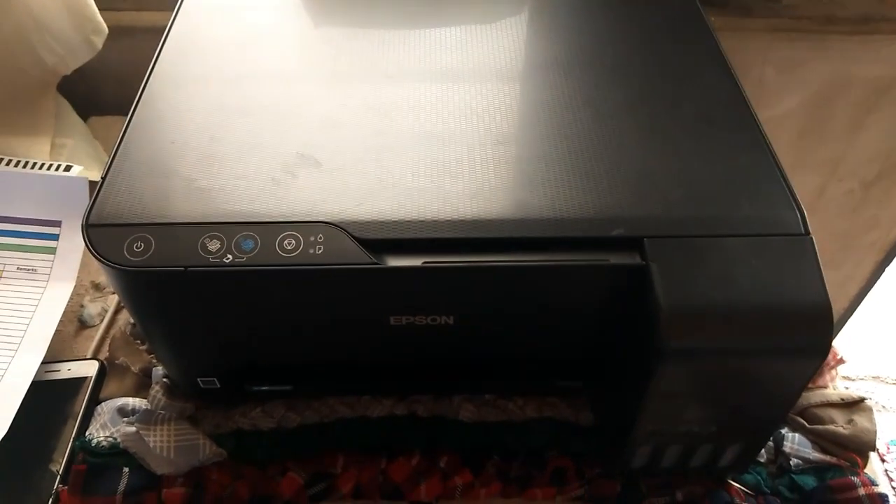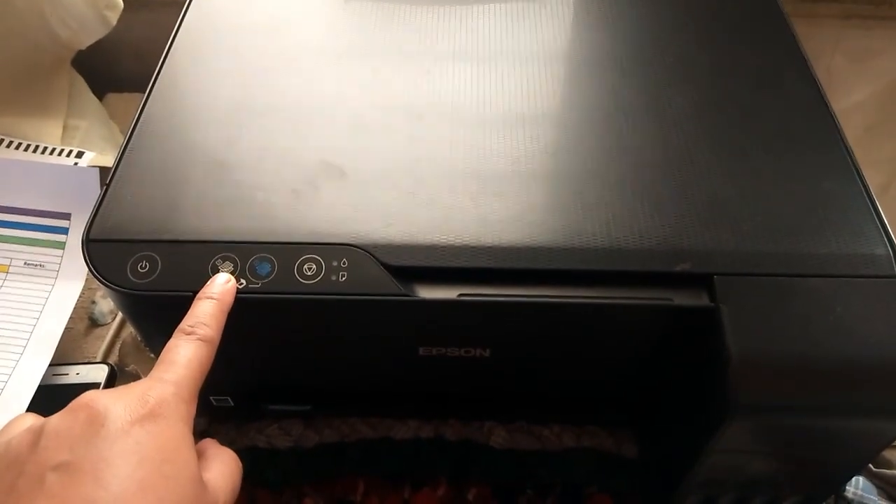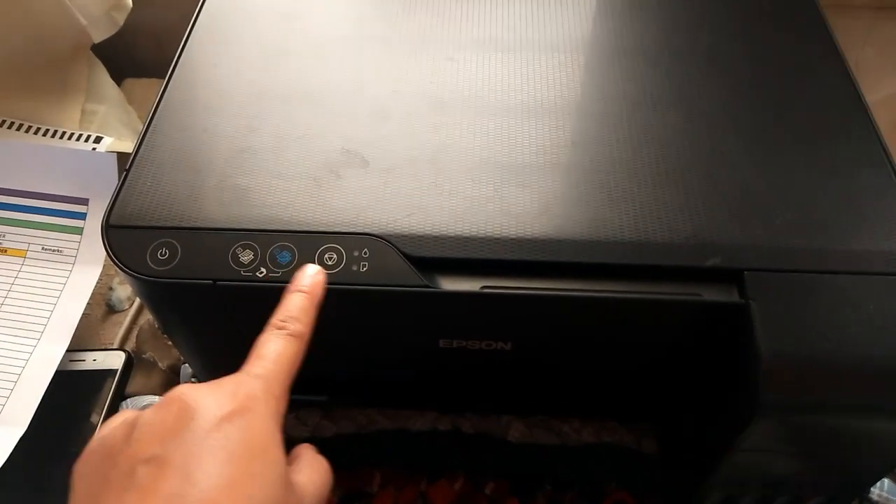This printer also provides you an option for both black and white and colored photocopy, so that would be a great feature.